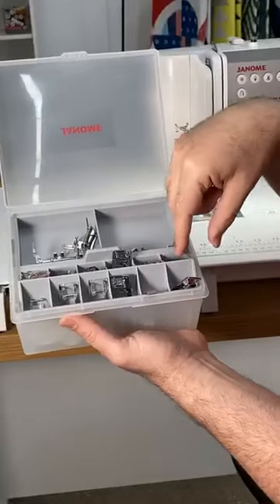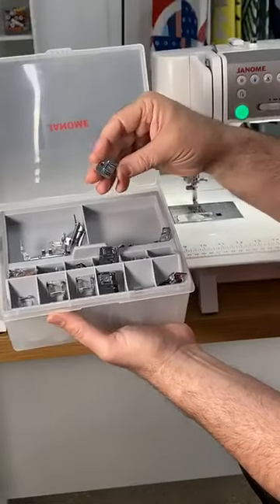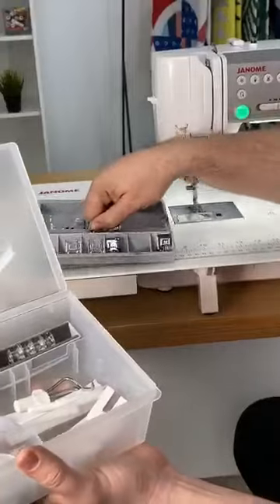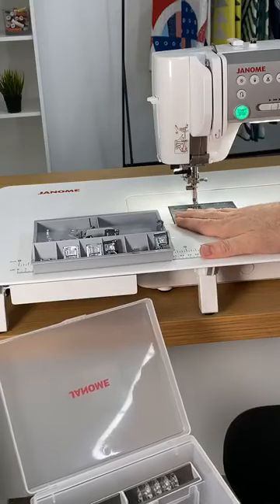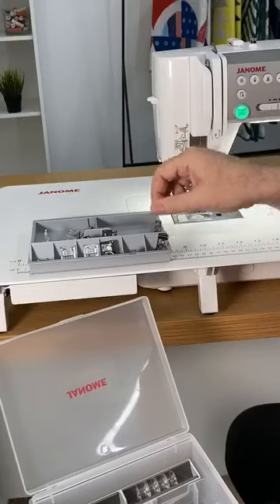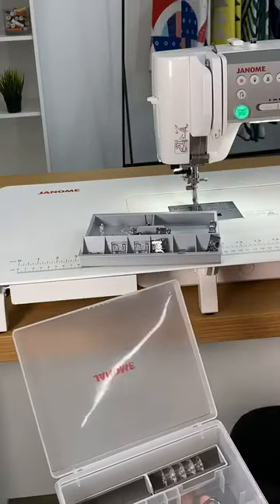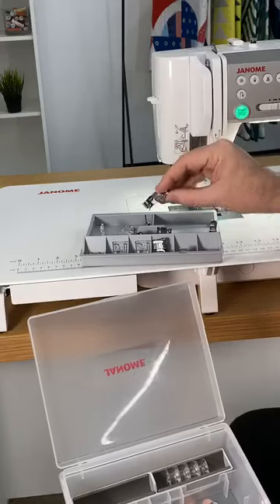You also get a zipper foot. Most Janome machines you have to buy an invisible zipper foot — this one comes with it. You've got various blind hem options. When my grandmother was teaching me how to sew garments, we did a blind hem stitch without a blind hem stitch foot — we had the traditional all-purpose foot. So I can actually do a blind hem with this one, but you also get the dedicated blind hem foot.